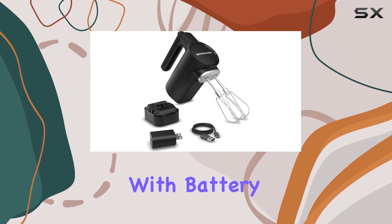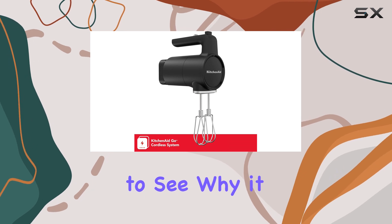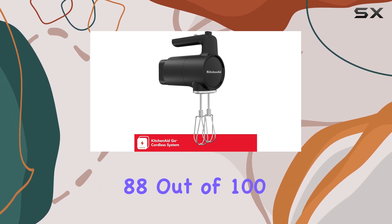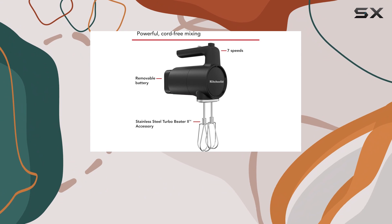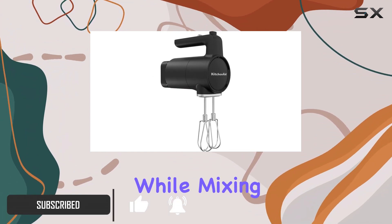The KitchenAid Go Hand mixer with battery has made quite an impression in the kitchen appliance world, and it's easy to see why it scored an impressive 88 out of 100. One of the standout features is its convenient cordless design, which allows for greater freedom of movement while mixing.